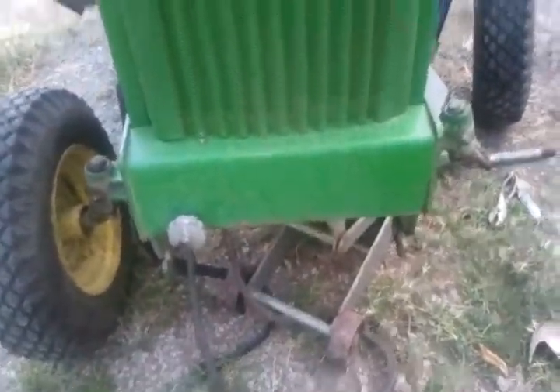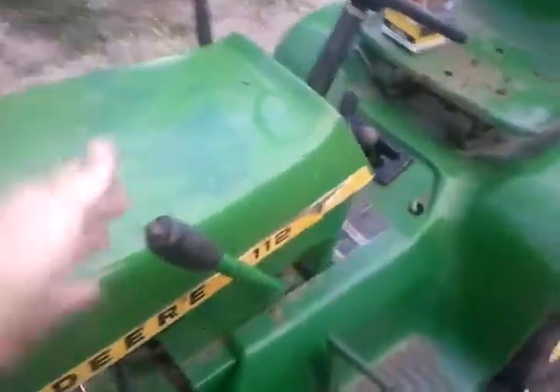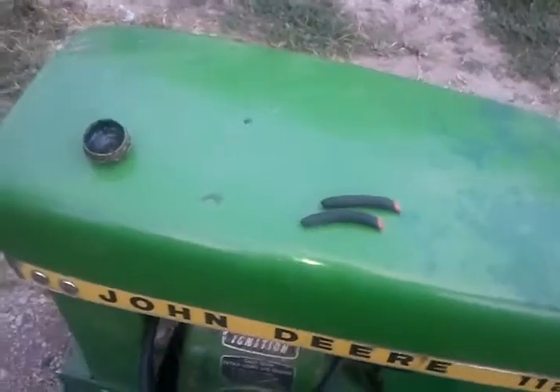I can use this thing maybe — weld me like a little link there, just run a chain to it. That might work.